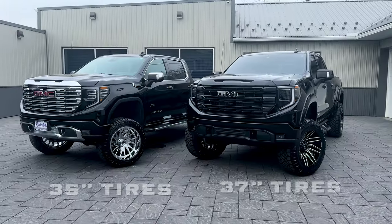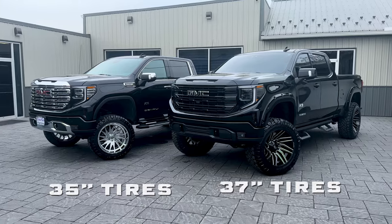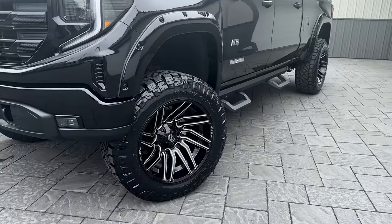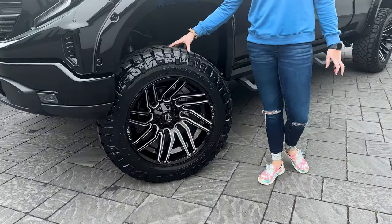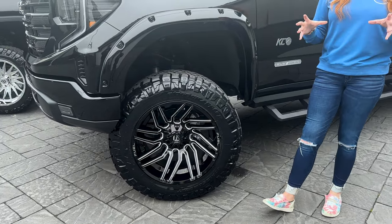Check it out guys, I have two GMCs behind me. They are built the same exact way with two different tire sizes, and we're going to take a look at the difference between the truck height as well as the trimming modifications needed. Starting on our GMC over here, this one has a six inch lift, 22 by 12, and 37 inch tires. You guys can see this kind of fills out the gap a little bit better than it does with the 35s. Keep in mind that does come with a lot more trimming.